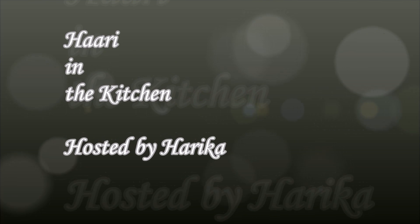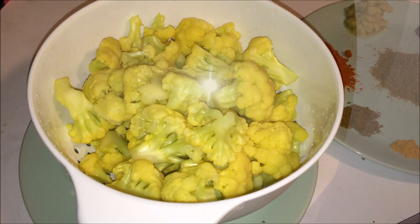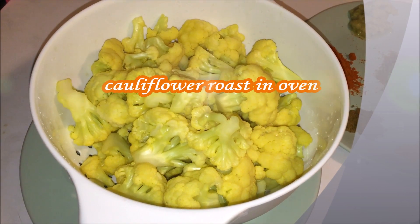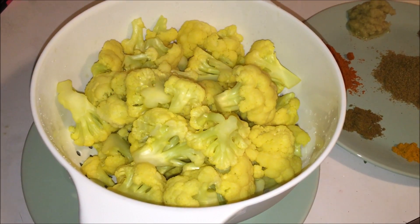Hello, Namaste! I am Harika, welcome to Hari in the Kitchen. Today I am going to show you how to make cauliflower roast in the oven. I put the cauliflower into rolling boil water for 1 minute with a pinch of salt and turmeric.